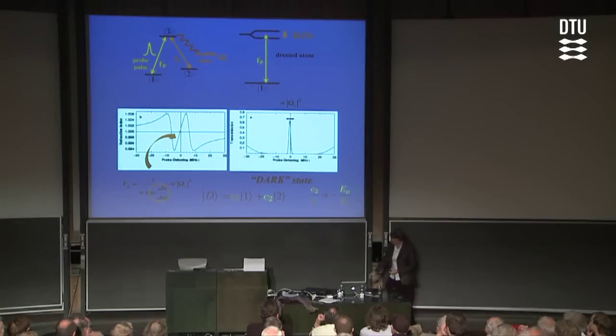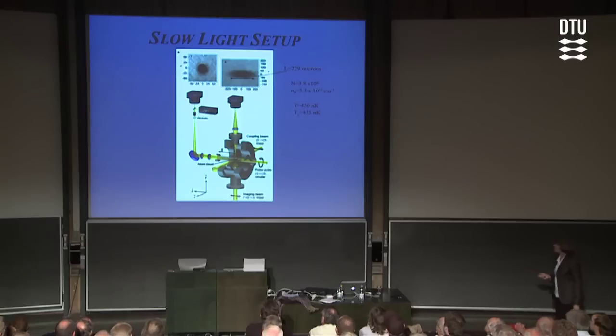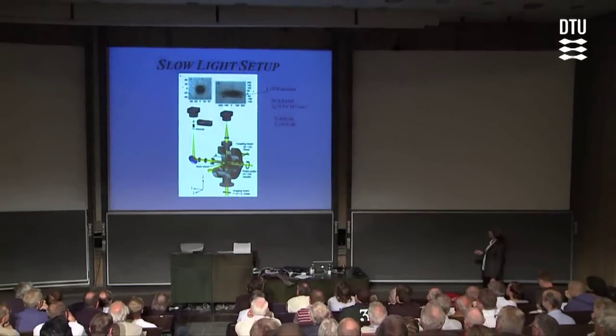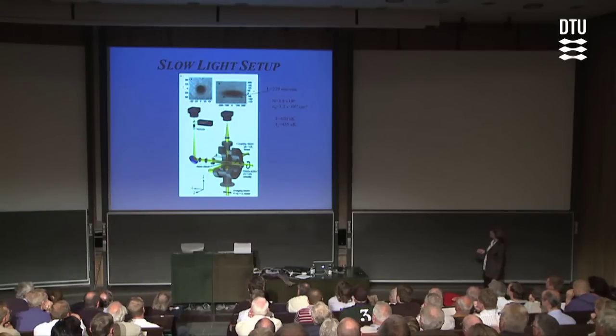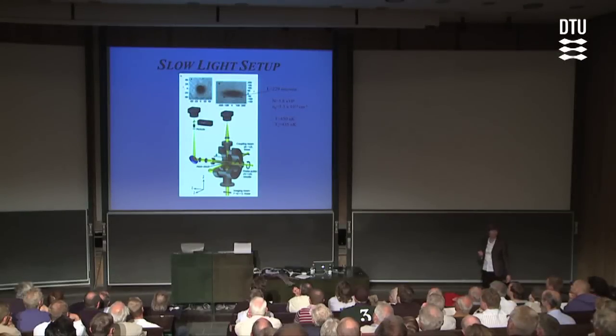This idea of dark states is really important for everything I'm going to talk about. Now let's talk about the experiments. In a typical setup for slow light, we have the condensate in the middle of the vacuum chamber. We illuminate it from the side with a linearly polarized coupling laser beam. Then we send the probe light pulse — the laser pulse we want to slow — in along the long dimension of the atom cloud, circularly polarized. Then we sit on the other side of the chamber waiting for this light pulse to come out, and we measure the arrival time with a photomultiplier.